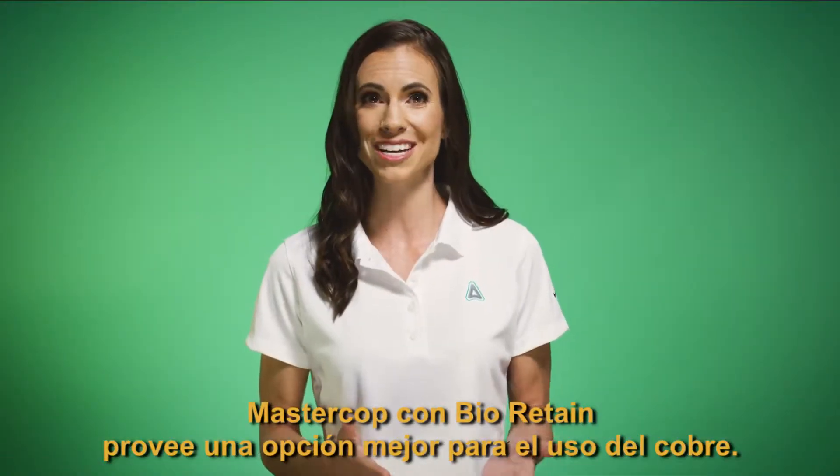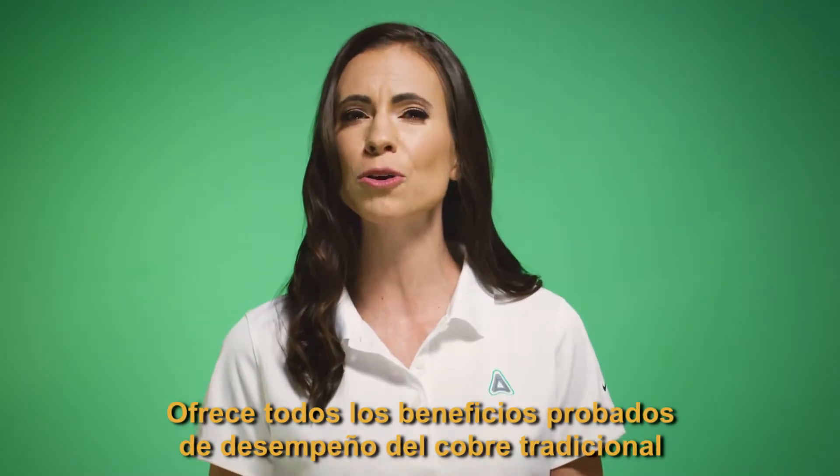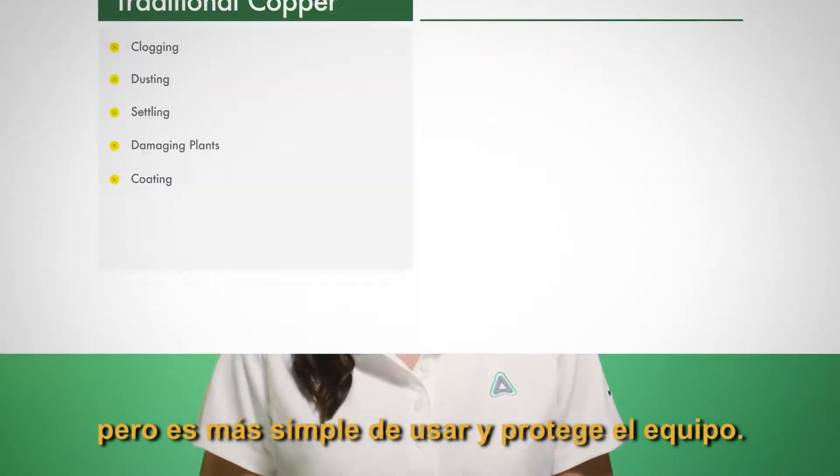MasterCob with BioRetain provides a better built option for copper use. It delivers all the proven performance benefits of traditional copper, but it's simpler to use and easier on equipment.